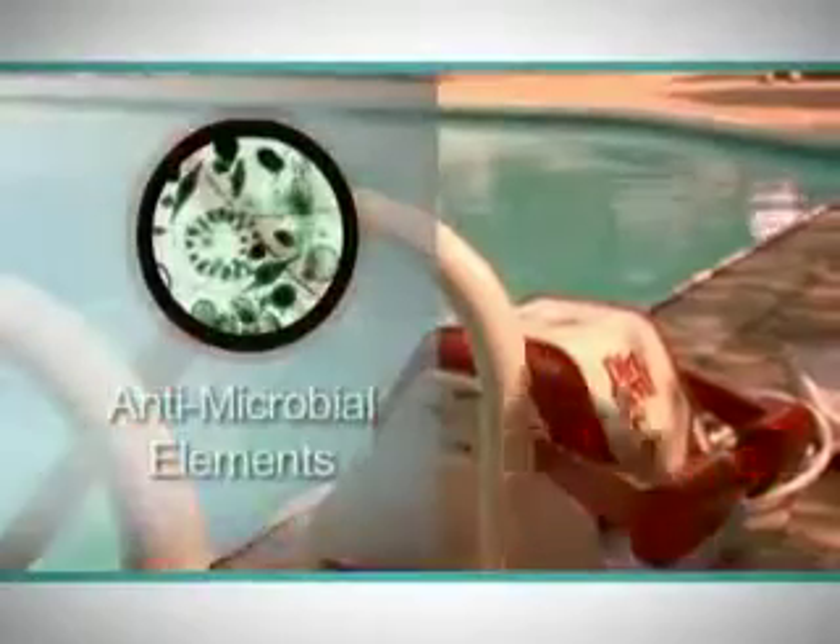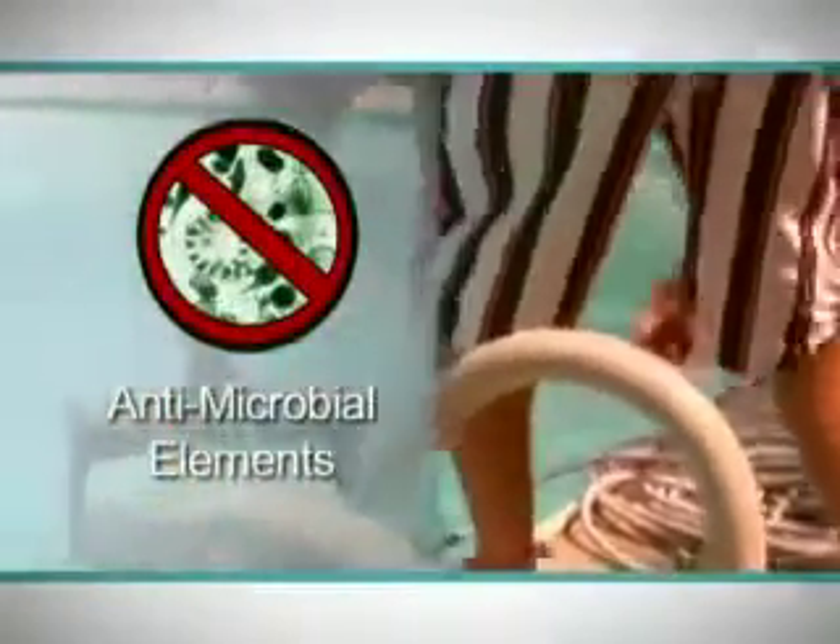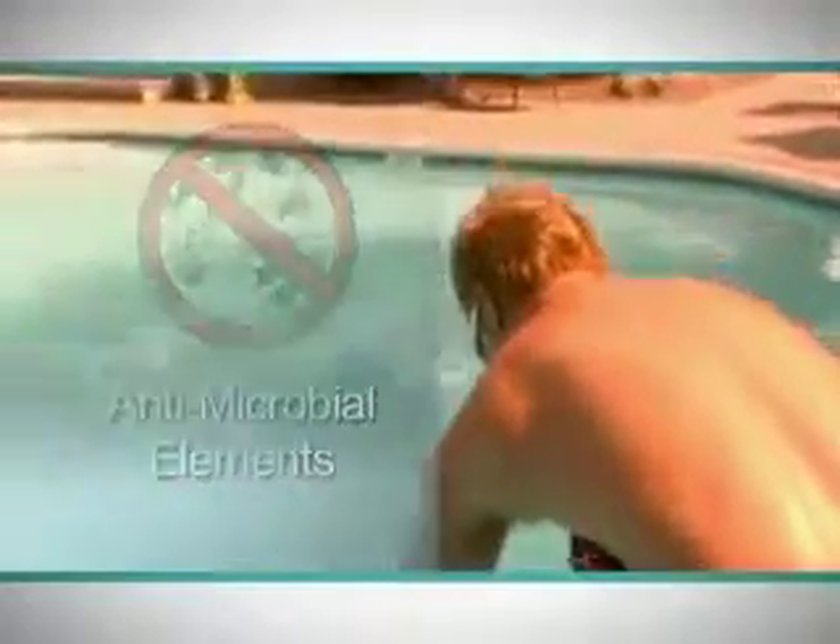The Rampage also comes with antimicrobial elements, which ensures that bacteria will not build up while the cleaner is not in use. The Rampage elements are quick and easy to clean, giving you less work and more time to enjoy your pool.